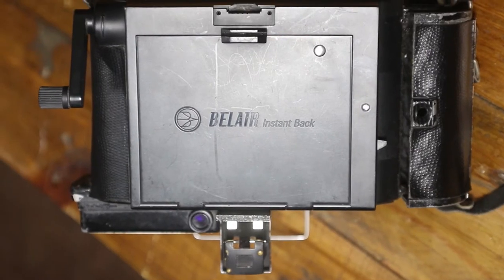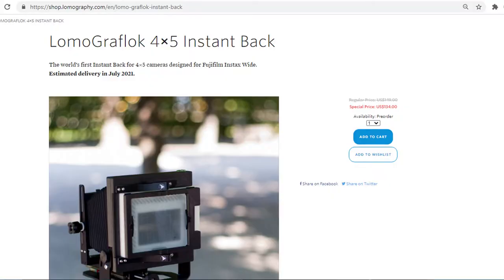That's it for the camera overview. As for the conversion, this uses the Bel Air back from Lomography. This back is now discontinued, but I would suggest ordering one of the backs from Lomography.com — there's a new version they're making. It also uses Instax wide film but has a Graflok back that attaches to other large format cameras. It will probably roughly fit the size of the back of this camera.